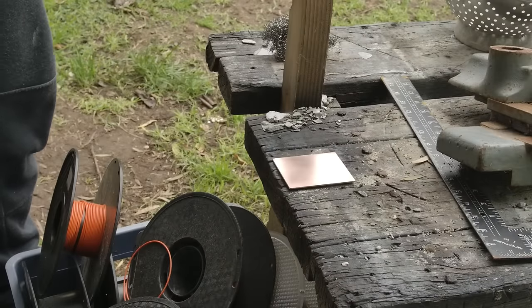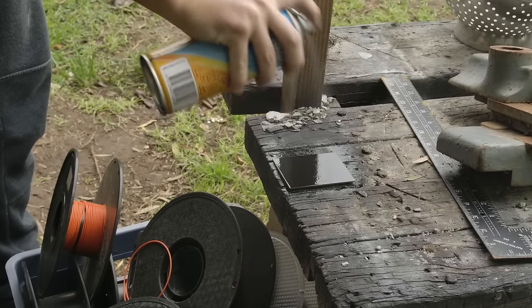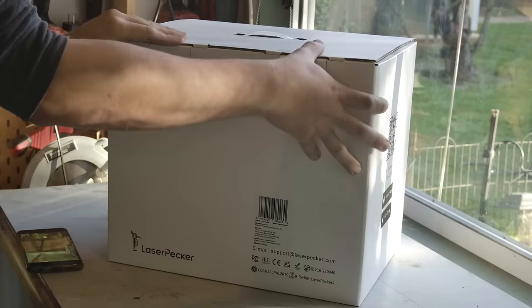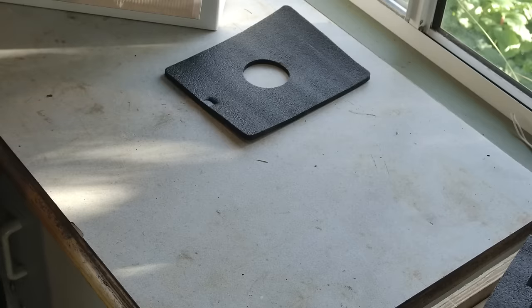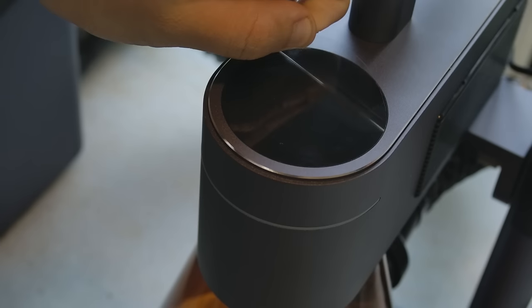The board is painted in a flat black spray paint, and is ready for the laser. I'm using a new laser for this process, and yes, it is sponsored. As per usual, I only accept sponsors whose tools I actually want to use. I'm not a review channel.